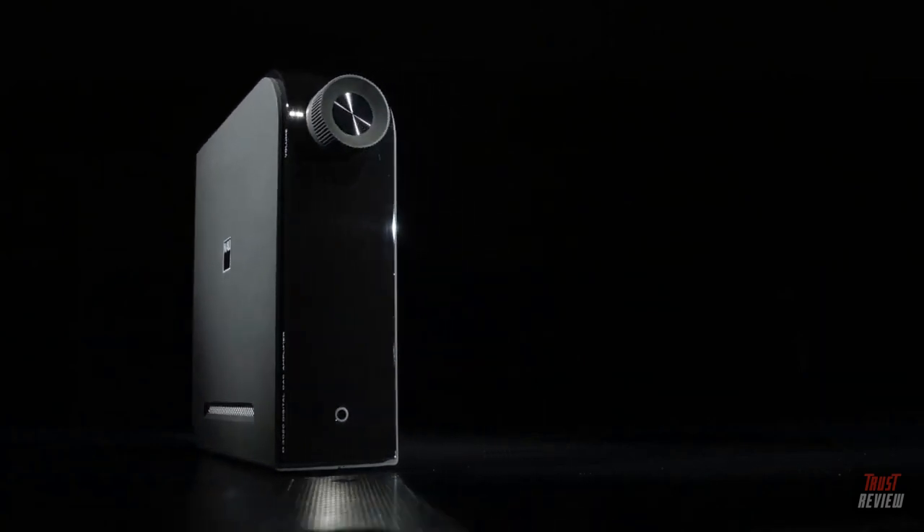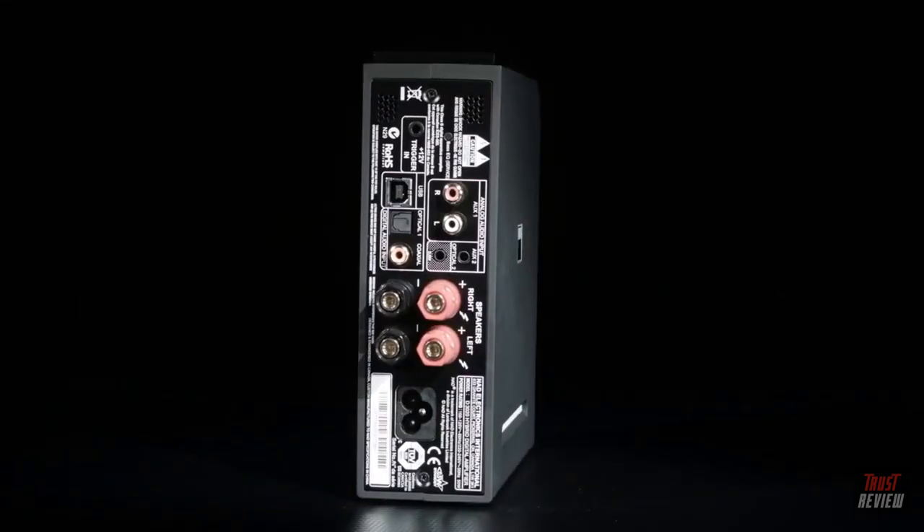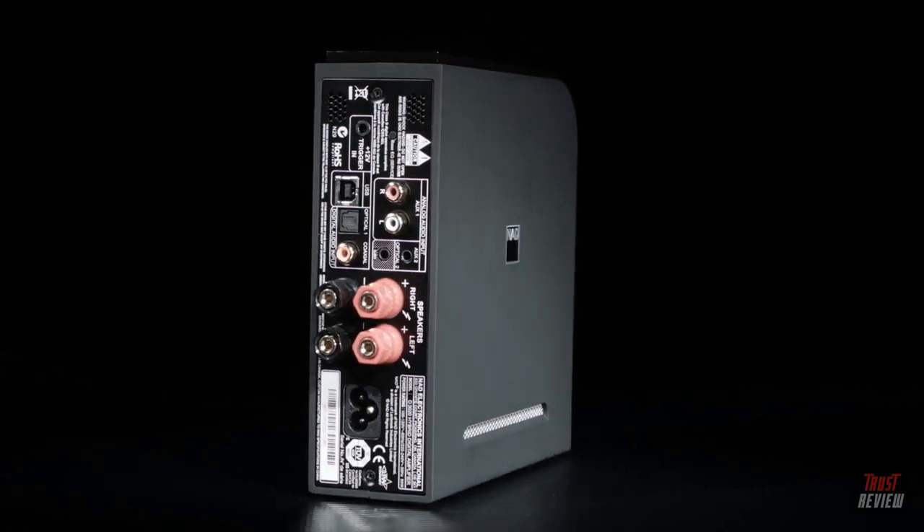This little unit outputs just 30 watts per channel, but as with the original, it sounds far more authoritative than that modest figure suggests. So the balance of the sound is smooth and solid even if you listen to quite highly compressed audio files, but given a high-quality file to play with, it really performs.